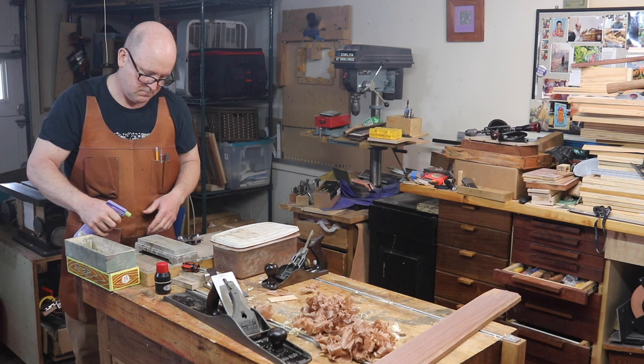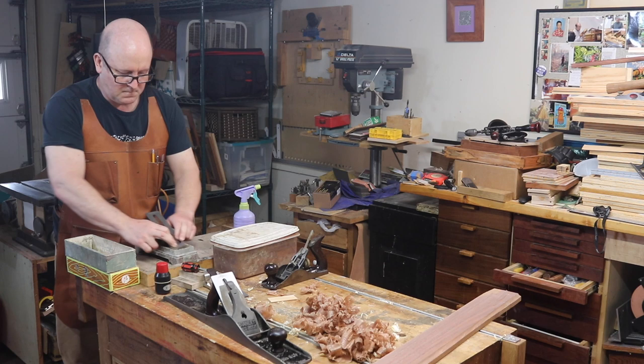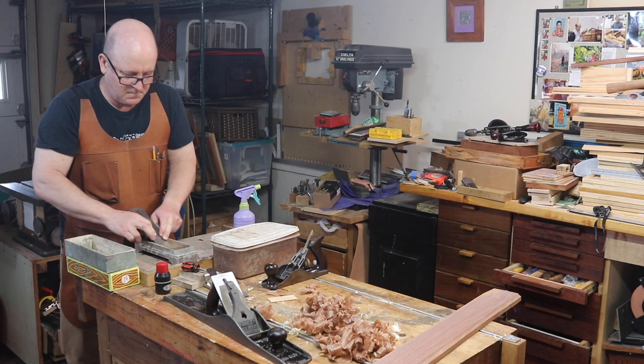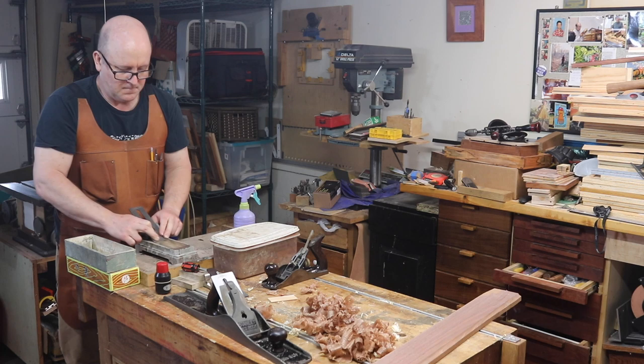This is a 4000 grit water stone. You could do without this stone and just have 1200 and 6000 stones, but I find that this intermediate polishing stone means I take fewer strokes on the 8000 stone. You might also notice that I'm not raising a paste with a Nagura stone before I start. When I use a honing jig, I find that even if the blade skips or skates a little before the stone starts cutting, it doesn't change the angle and doesn't matter. This might be different for freehand honing.